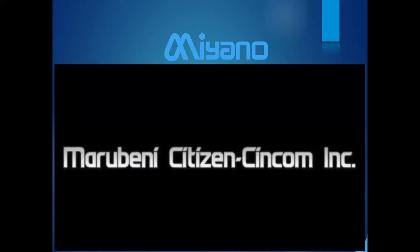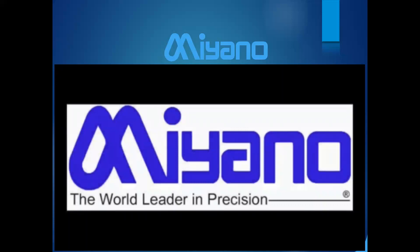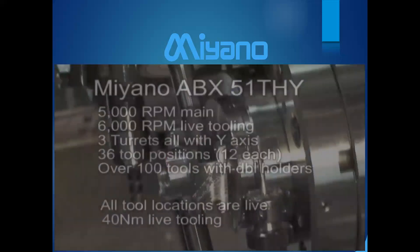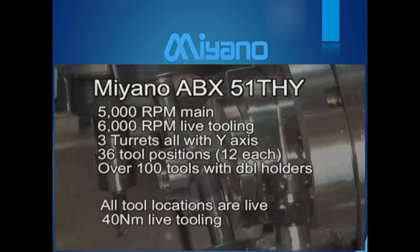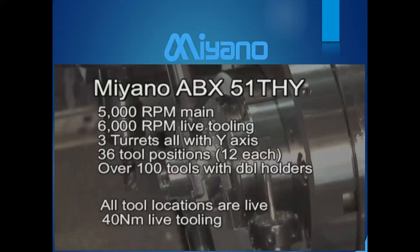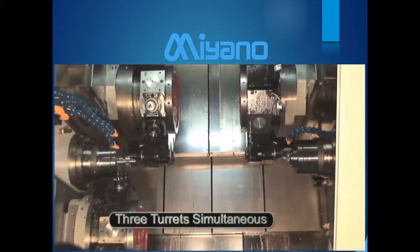This three-turret machine is called the ABX-51 THY. It's one of Miyano's flagship machines, made in a 51 and 64 size, allowing about two and a half inches through the spindle. It has 5,000 RPM on both the main and sub-spindle, 6,000 RPM live tooling, and all three turrets with Y-axis — giving you 36 tool positions.